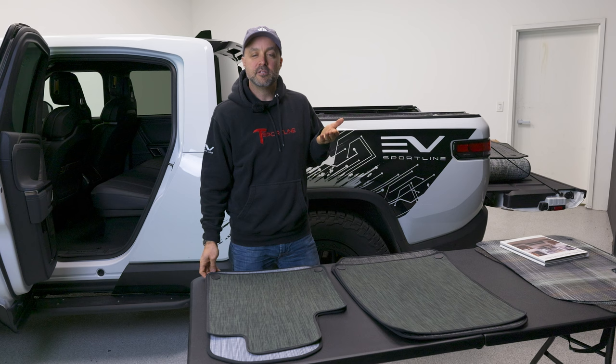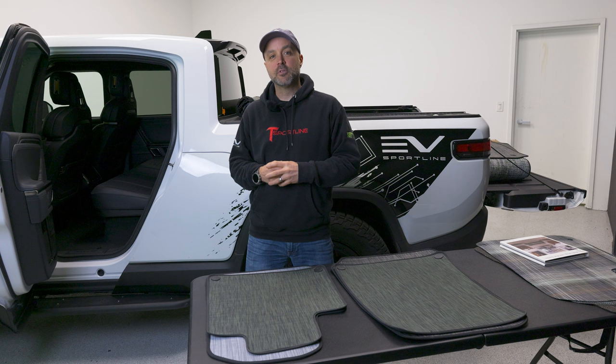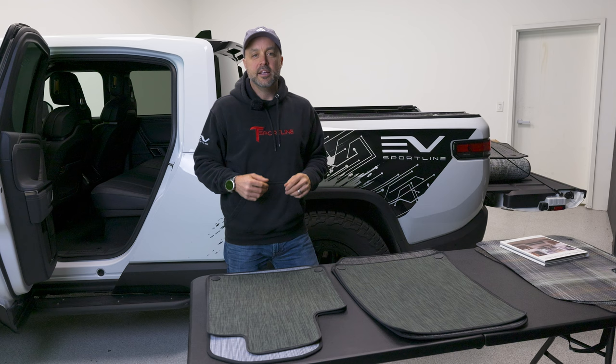Second, we went to an upper scale level of Chiliwich material. The aftermarket mats available from EV Sportline exclusively are waterproof — that's a big difference. The factory Rivian Chiliwich mats are permeable; if you spill water, it runs right through the mat and goes to the carpet. With our EV Sportline Chiliwich mats, they're waterproof, so water is not going to go through the mat.